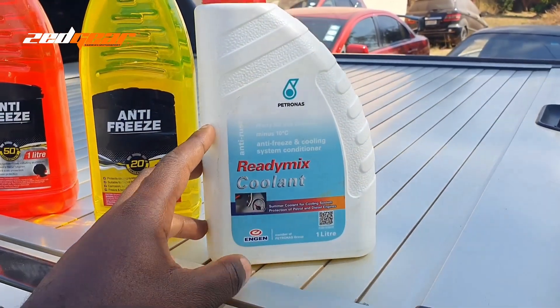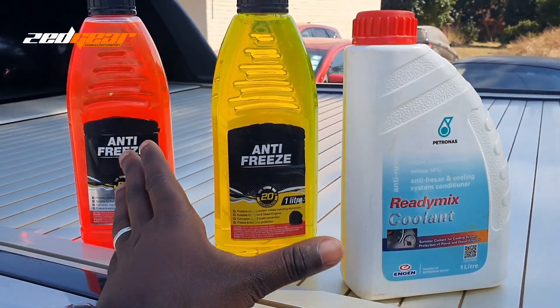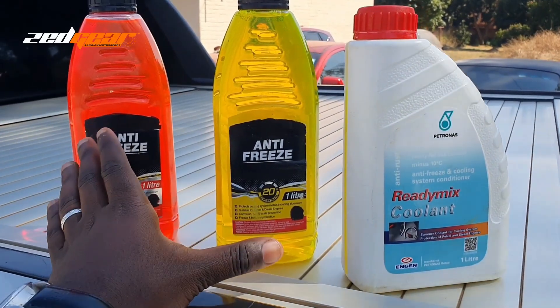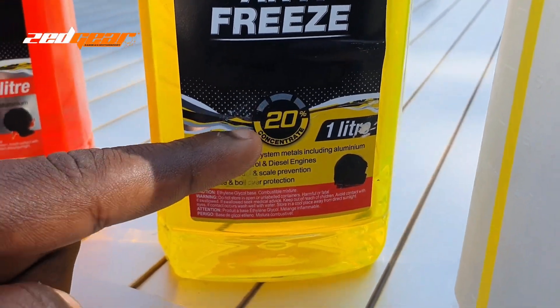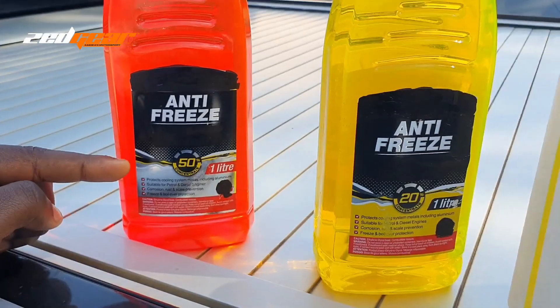When it comes to coolant and antifreeze, they both serve the same purpose but are used differently. Your antifreeze will normally be a concentrate of the antifreeze liquid, and it comes in a percentage. You can see on this bottle it says 20% concentrate, and that one says 50% concentrate.